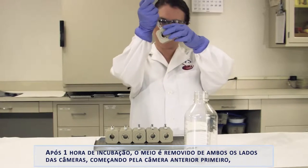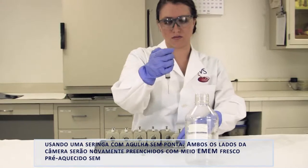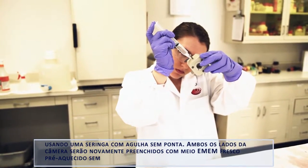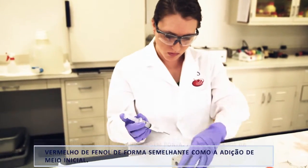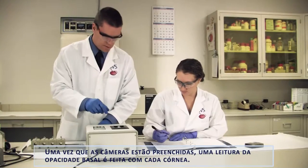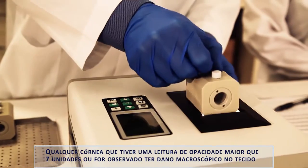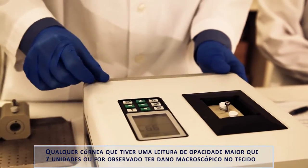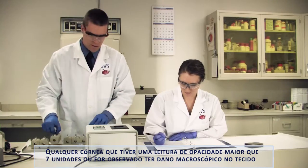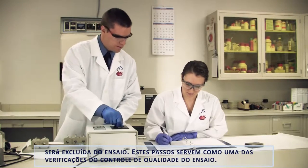Following the one hour incubation, the media is removed from both sides of the chambers, starting with the anterior chamber first, using a blunt tip syringe. Both sides of the chamber will again be refilled with fresh pre-warmed EMEM without phenol red. Once the chambers are filled, a baseline opacity reading will be taken on each cornea. Any cornea that has an opacity score of greater than seven opacity units or is observed to have macroscopic tissue damage will be excluded from use in the assay. This step serves as one of the quality control checks of the assay.